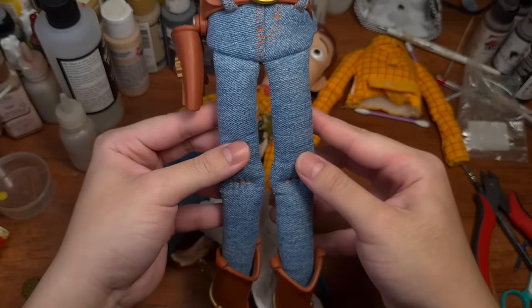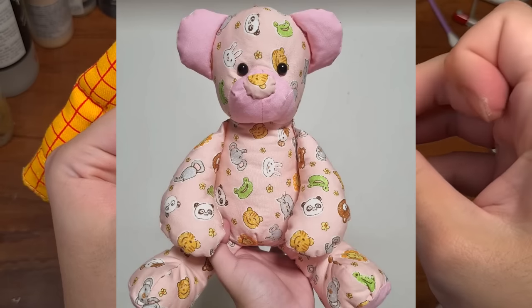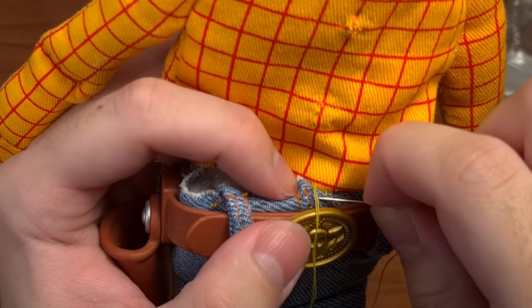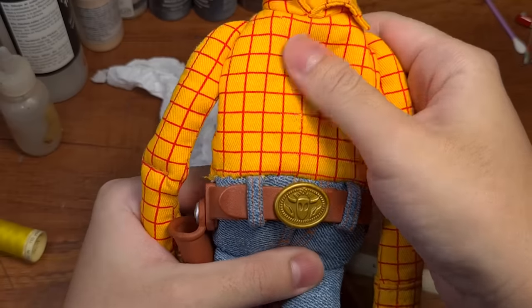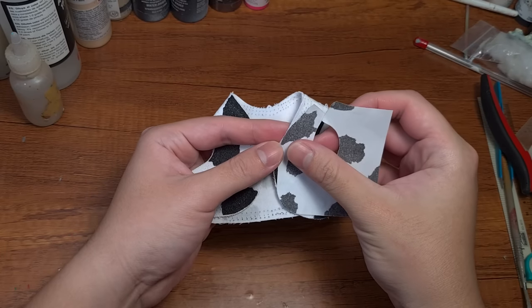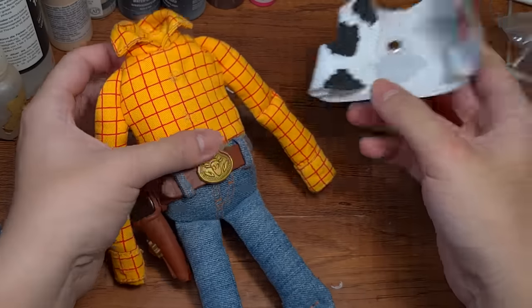Attaching the top to the bottom requires something called the ladder stitch, which I learned in both of my plushie-making classes. Just like a ladder, you do a little stitch here, then back down — when you pull it, the two halves come together and it's relatively tight. For the vest, I'm doing the same thing as our previous Woody video — cutting the vest into shape and gluing it onto the body.